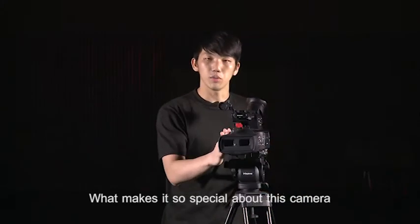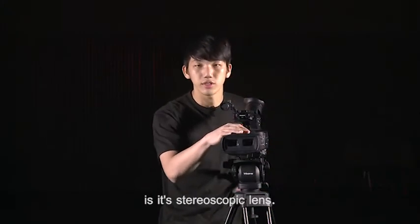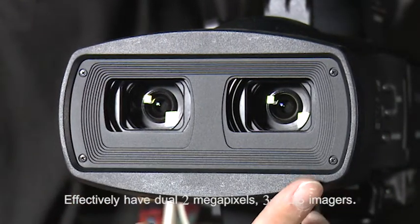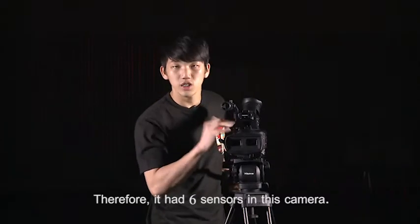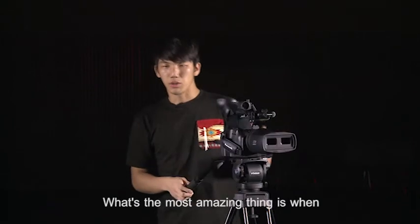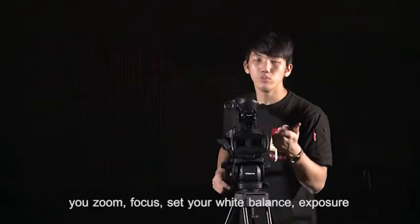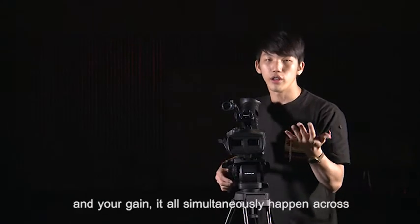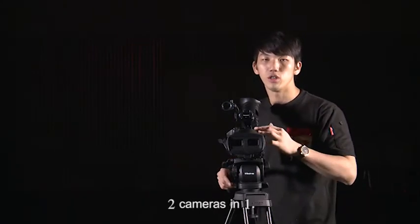What makes this camera so special is the stereoscopic lens. It effectively has dual 2MP sensors, giving it 6 sensors in total. What is most amazing is that when you zoom, focus, set your white balance, exposure, and gain, it all simultaneously happens across two cameras in one.